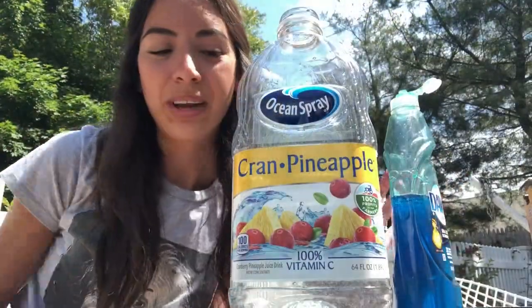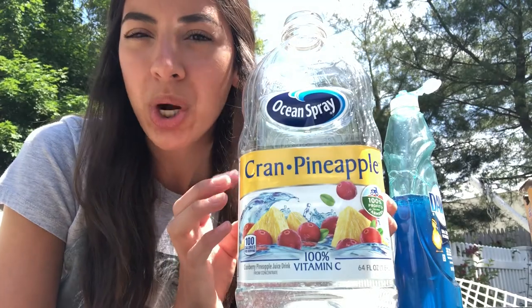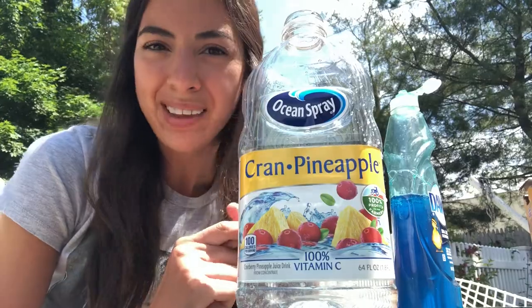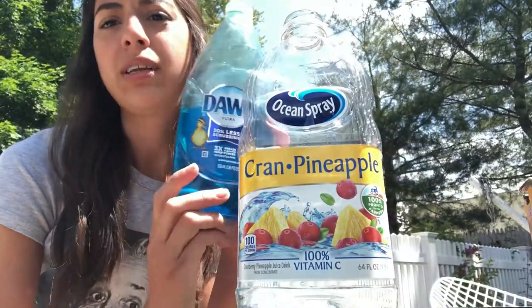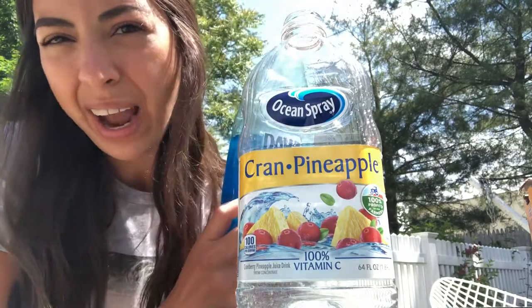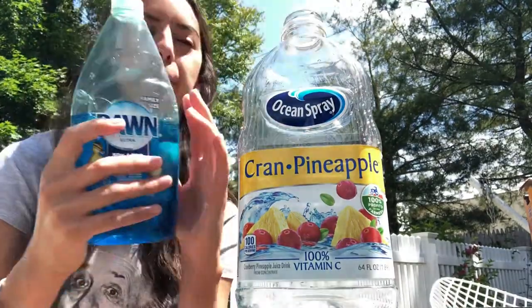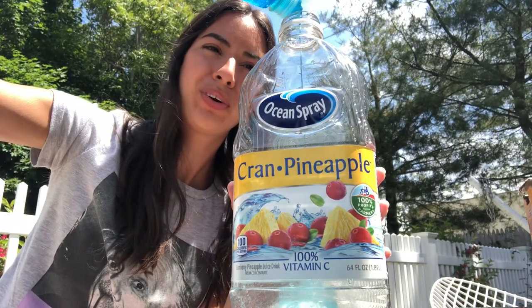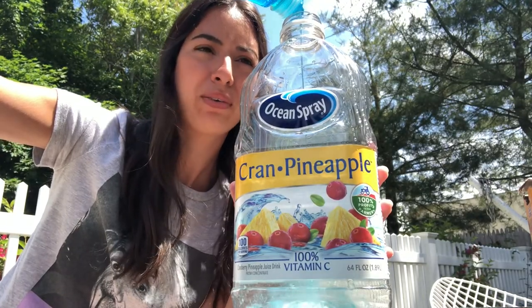All right, so in our bottle we have a mixture of half a cup of cold water and two cups of white vinegar. The next step is to squirt some dish soap into our mixture — I'm going to squirt and count to five and then stop. One, two, three, four, five.